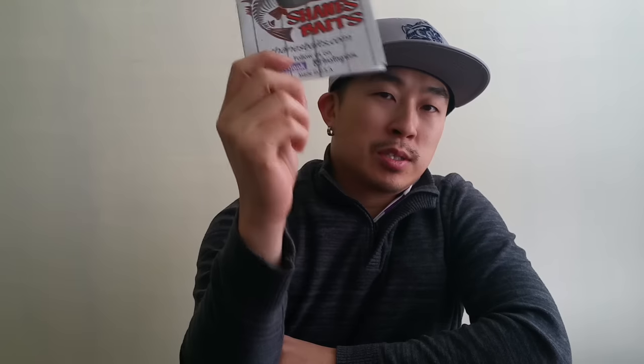Most importantly guys, make sure you check your state regulations on Alabama rigs because not every state allows them. They may not even call it Alabama rigs — you may have to read into how many hooks a lure can have. So check that out before you look into Alabama rigs. But if you guys can use it, it's a really great lure to search for bass during pre-spawn. Thank you for watching, and thank you to Shane's Bait for giving us this nice gift. Check them out on Facebook, Instagram, and their website — everything's there. Thank you for watching, guys. Peace out.